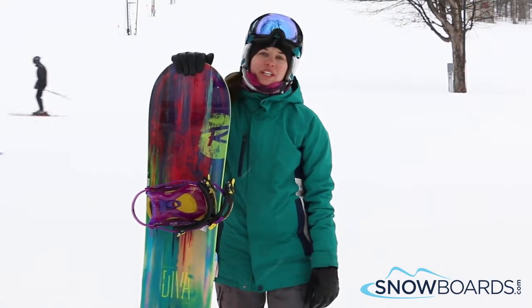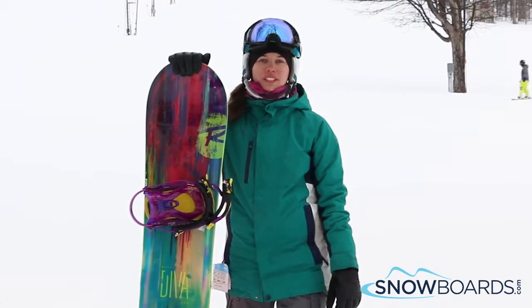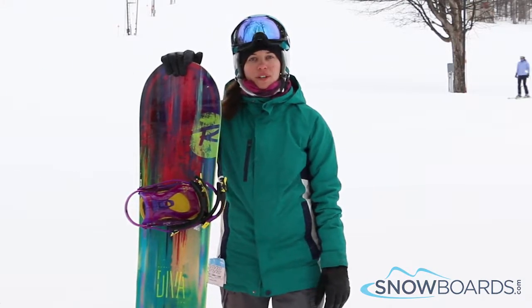This board is for your advanced all-mountain freestyle rider. It's very soft. You can feel everything underfoot, but it's easy to control. It's got a really nice edge hold. It's for your more aggressive rider that wants to go fast. I give this board a 4 out of 5 stars.